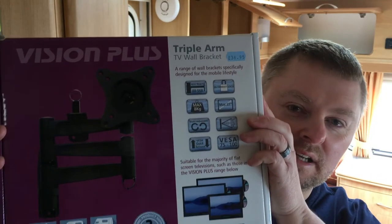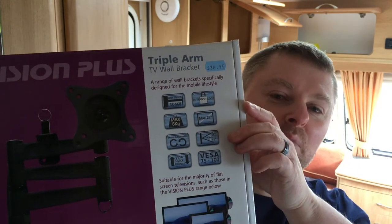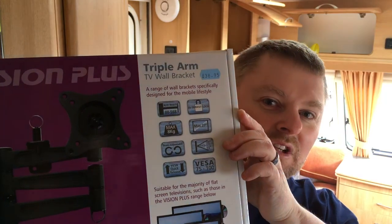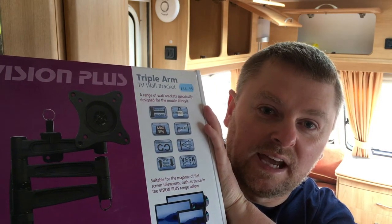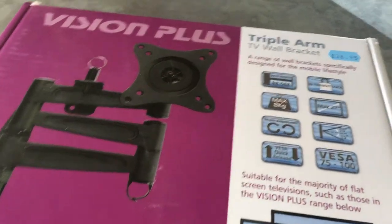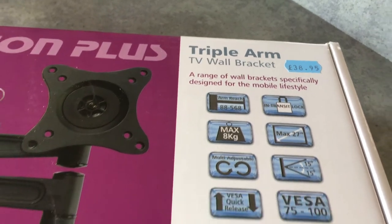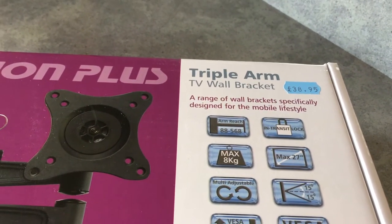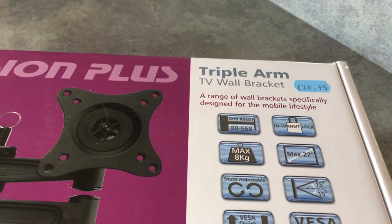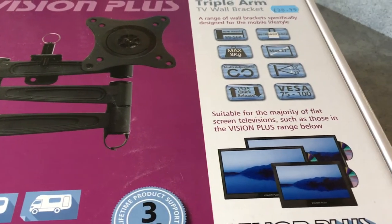So I've come to replace it and I've bought one of these — a Vision Plus triple arm bracket, which is a lot better. We're going to fit this one in the caravan. I got it from Preston Caravans for £38.95, which is not too bad. I did look on Amazon and it was about £35, but with delivery it came to over £40, so I just went with this one. Let's see what you get in the box.